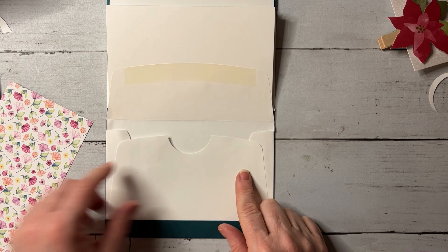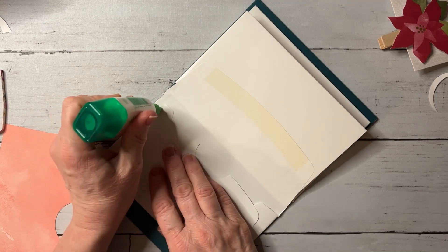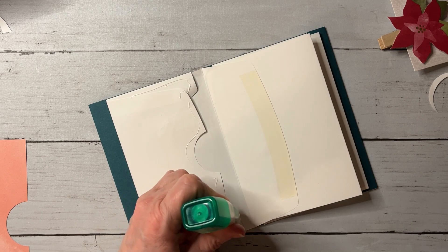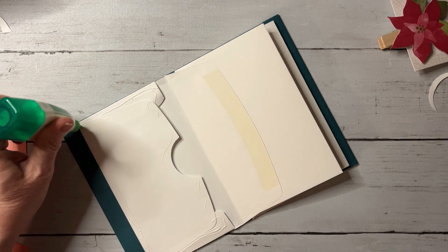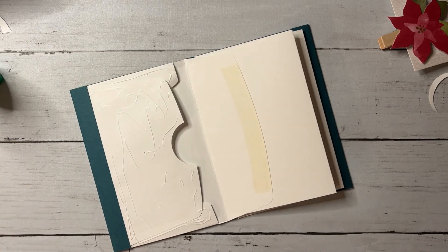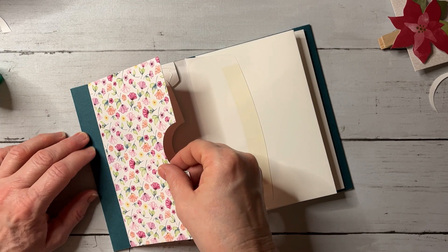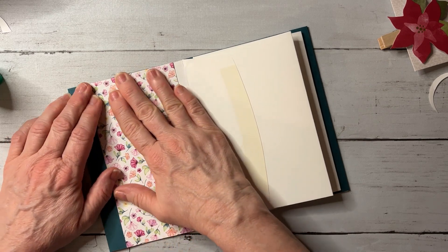You could just cut the hole out with scissors. Now we're going to take adhesive and put the glue on the envelope itself — not on the paper — because if you put too much glue on the paper, you won't be able to open your little pocket. So glue the envelope, then place your paper down.